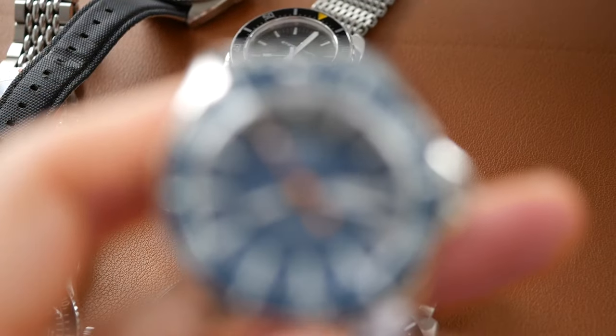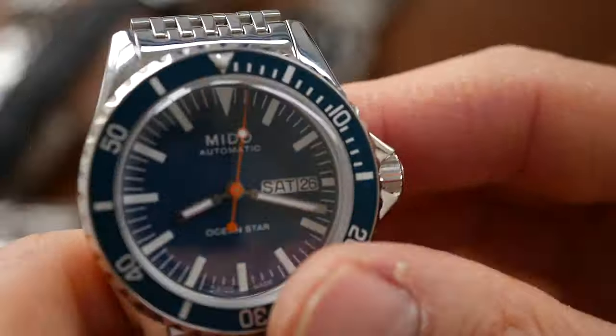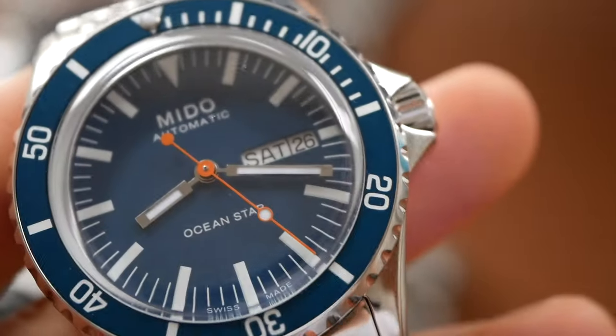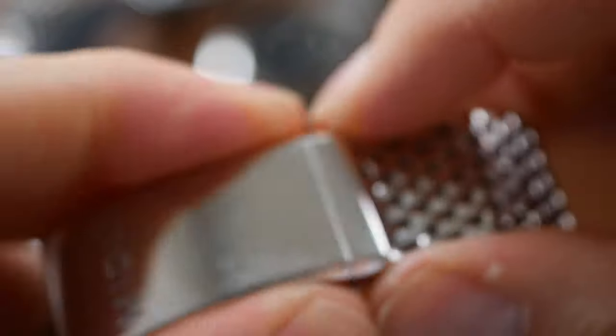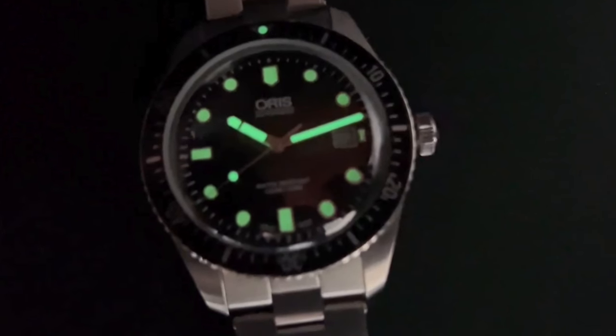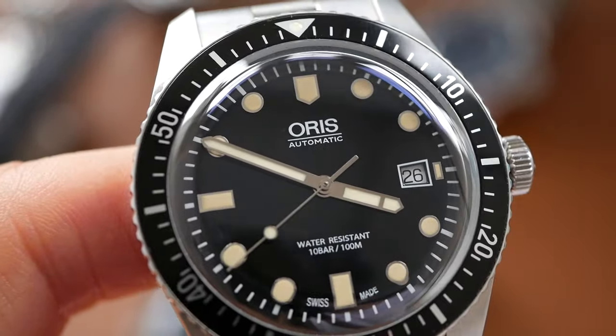The Mido gets 8 out of 10 on features: lovely sapphire crystal, crown guards, 200 metres water resistance, and it also has a day-date complication. The lume is okay but could be a bit better — it's a fairly average kind of lume, nothing special. The bracelet is great and comes with a very good diver's extension. The Oris on features gets just 6 out of 10 — nothing special really. The lume is okay and the water resistance rating is just 100 metres, the lowest of any watch here.